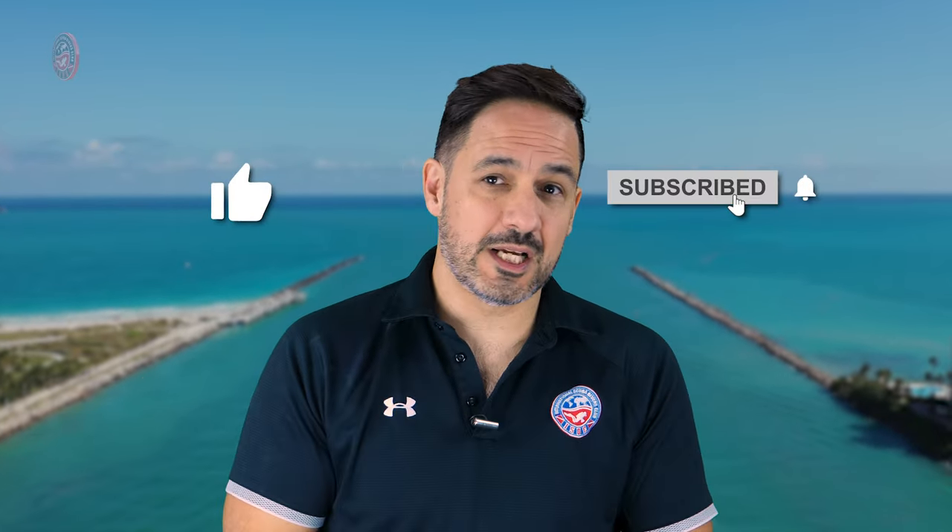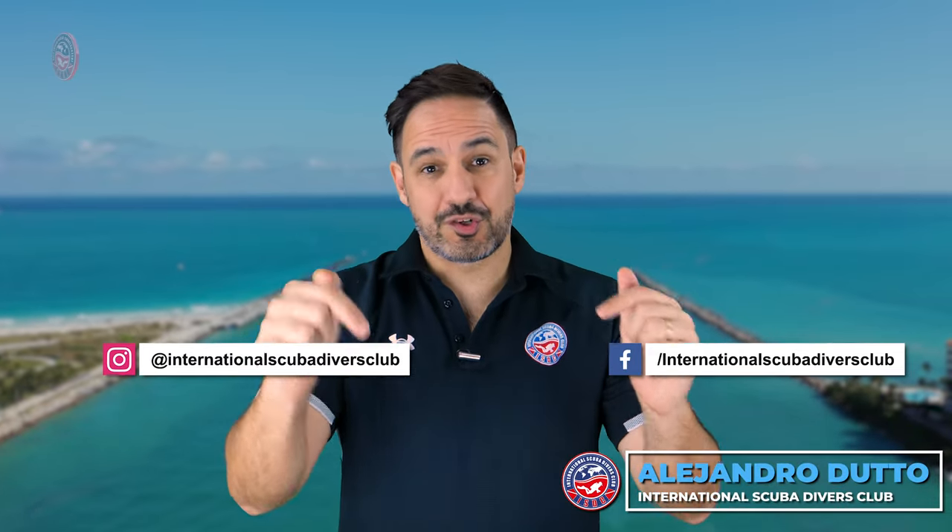Before we continue, don't forget to subscribe, leave us a comment, give us a thumbs up, and interact with us. You can also find us on Instagram and Facebook — links are in the description.